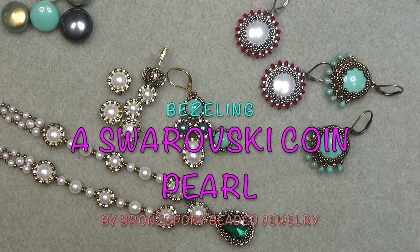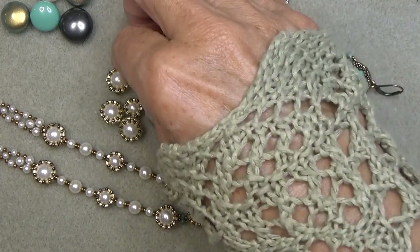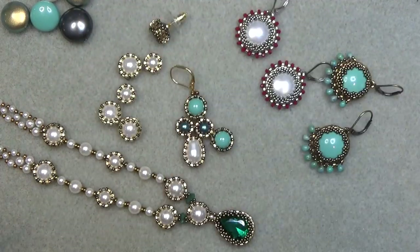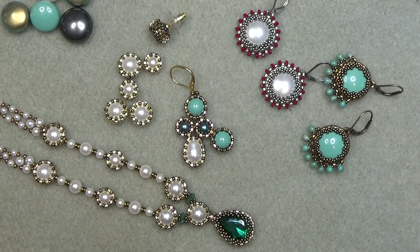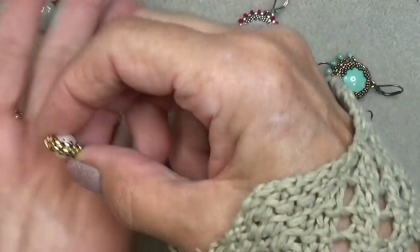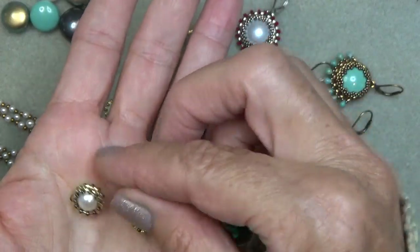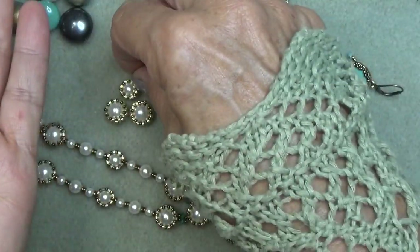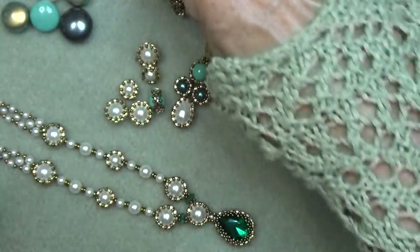Hello everyone, this is Stephanie. Welcome to another video. We've been having so much fun bezeling pearls. I'm going to put a playlist of the bezel pearls up there and in the description box below the video. Just to show you here, using this peyote bezel and bezeling six, eight millimeter pearls, we made these earrings - little post earrings, so much fun. These are a blast to play with.